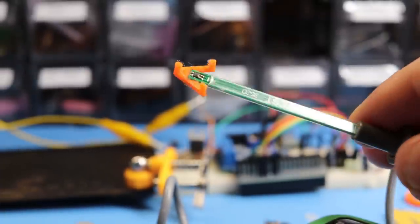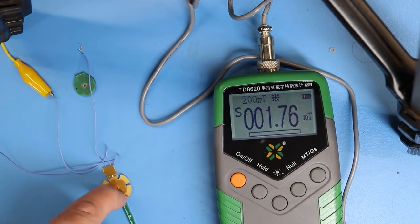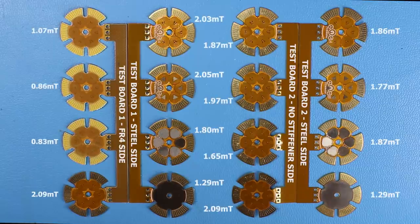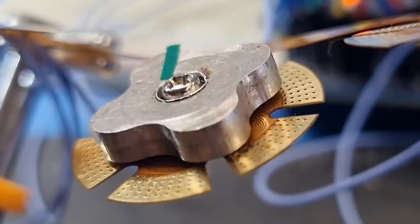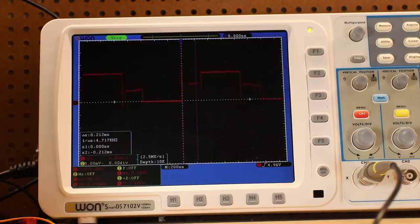I measured the field of every motor using a 3D printed holder to make sure I get the same exact spot every time. At 5 volts, the peak results confirmed that none of the motors made any improvements with the steel stiffener backing — and that's pure engineering disappointment. On the good side, all the motors managed to rotate and reach the same maximum speed as the FR4 sample.